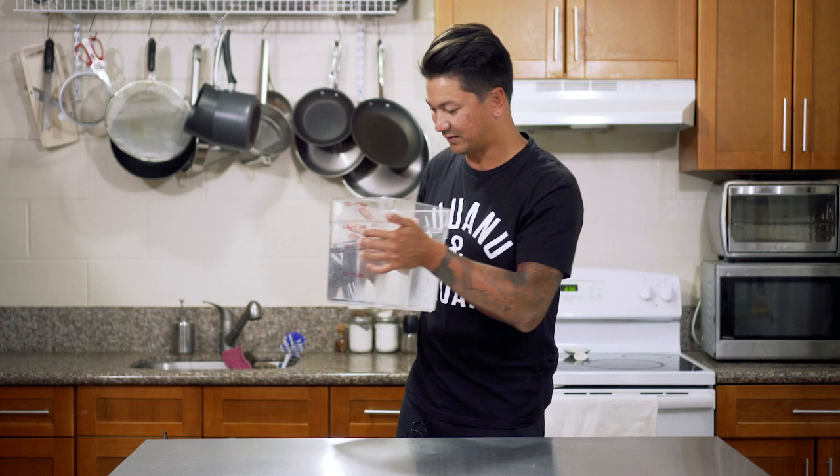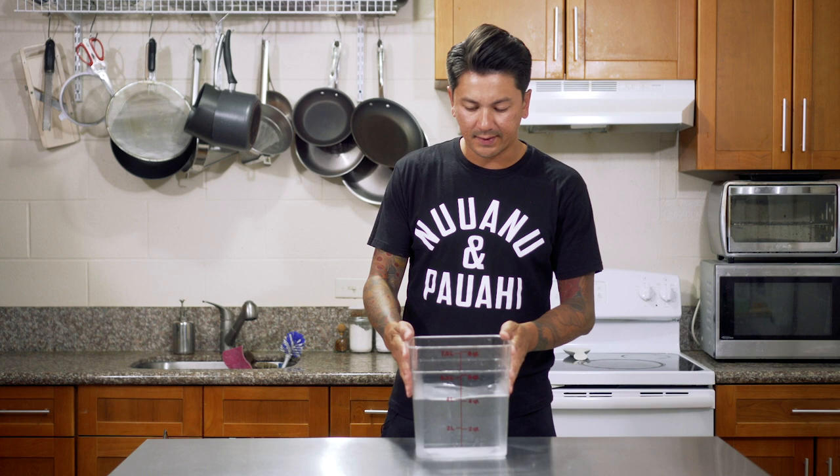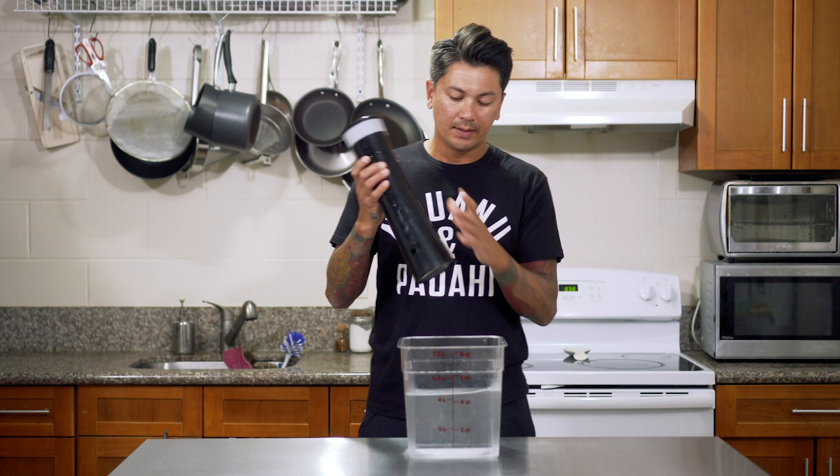So in here I got a ton of cat hair — let me swap this out. All right, so in here I got some hot water and what I'm going to do is go ahead and throw my sous vide in there.